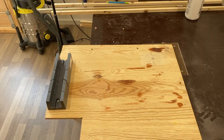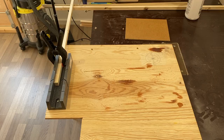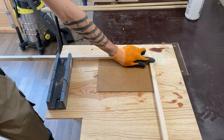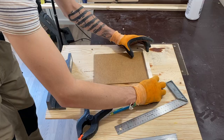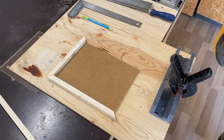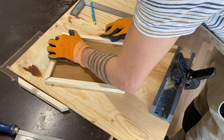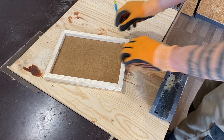I have prepared here a hand cutting template which has some 45 and 90 degree markers. Using the wood square bars that I've cut before, I will create a frame around the MDF board. And those are the four edges of the subframe. Before fixing them together I give them some sanding using 120 grit sandpaper.